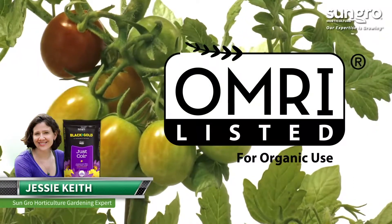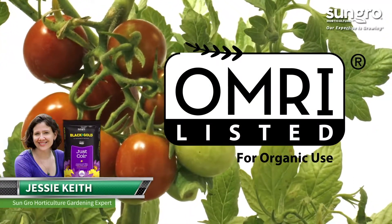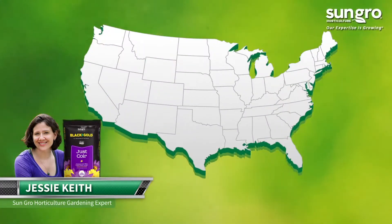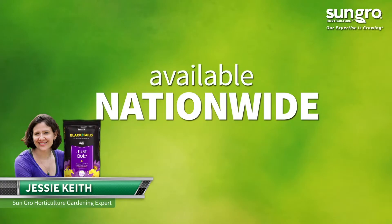This OMRI-listed product is also approved for organic gardening. Black Gold Natural and Organic Just Coir is available at top garden centers and hardware stores nationwide.